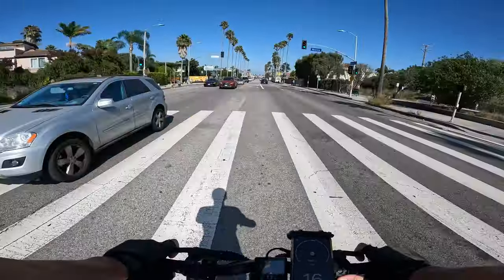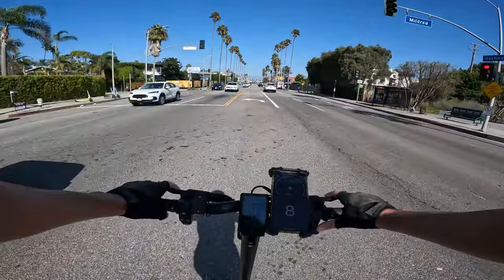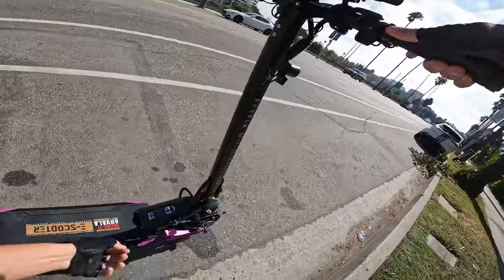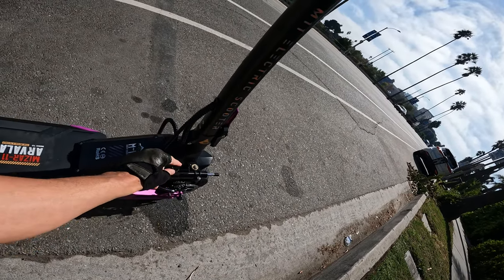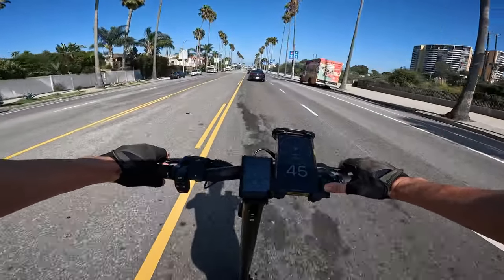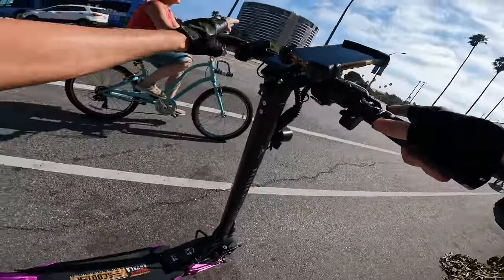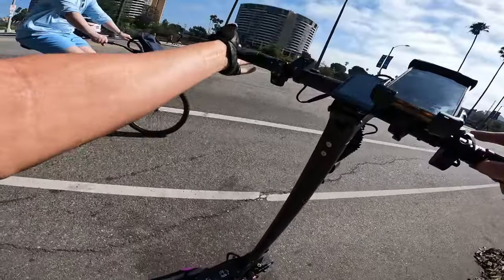Holy crap — why do people want to go this fast on a scooter? I was reading the onboard display at speed. I'm going to adjust the steering damping — I had it on minimum when I should have had it dialed up for high-speed stability. Turning it up makes a huge difference, though maxing it out makes it nearly impossible to turn the wheel.